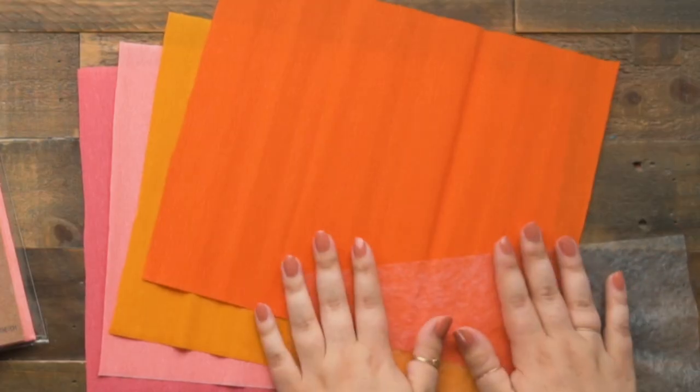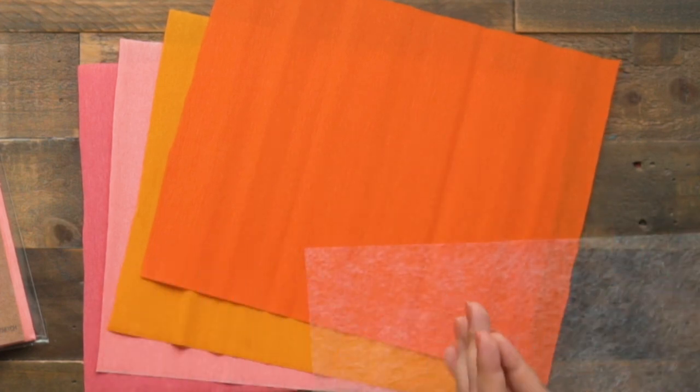A couple of other techniques we've tried: spray adhesive — we didn't like that because the fumes are strong, it can be messy, and you can't get an even coating, so you're not sure every piece is fully bonded. The third option is Mod Podge, which we have used, but it's better for smaller pieces like individual petals or leaves. Doing a large sheet with Mod Podge is very difficult because the crepe paper gets so saturated. So to reiterate, tip two is fusible bonding web — our favorite brand is Stitch Witchery.